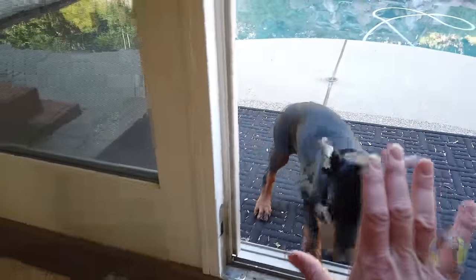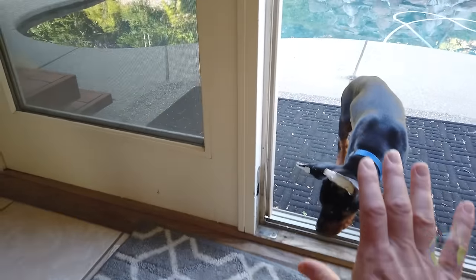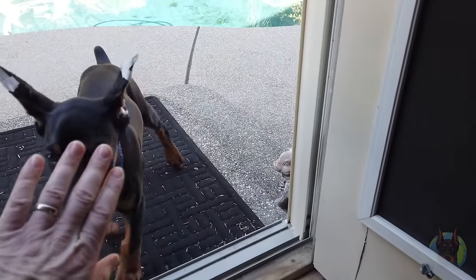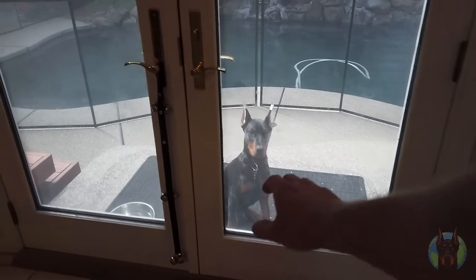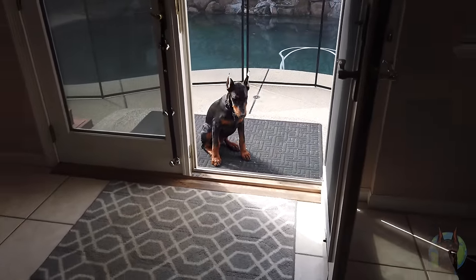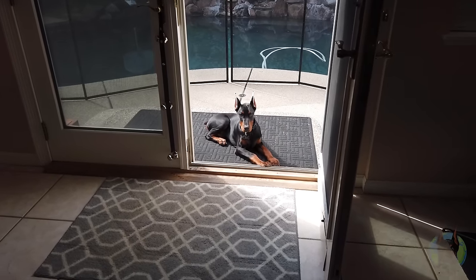This footage on your screen right now is of me teaching my Doberman the behavior of automatically stopping at the doorway and waiting for a release command before coming into my house — and this was when he was still a puppy. You can see how many times I needed to reset him, and these were just the few repetitions I filmed that day. He actually needed a lot more repetition than this, which is not uncommon when teaching something new to one of these dogs. But he eventually got it, and now he just stops automatically at the entrance to my house and waits as long as it takes for a release command.